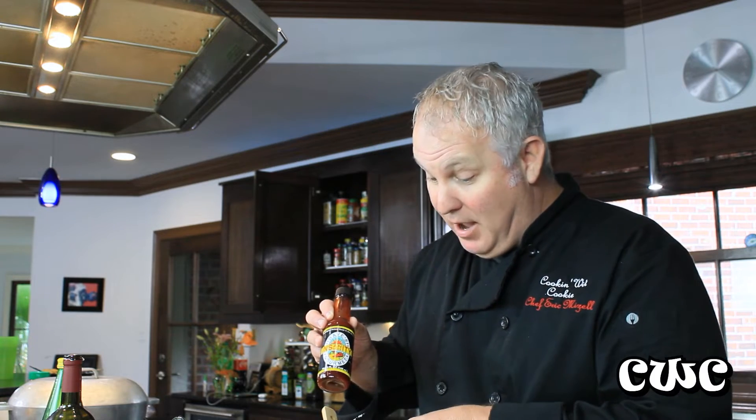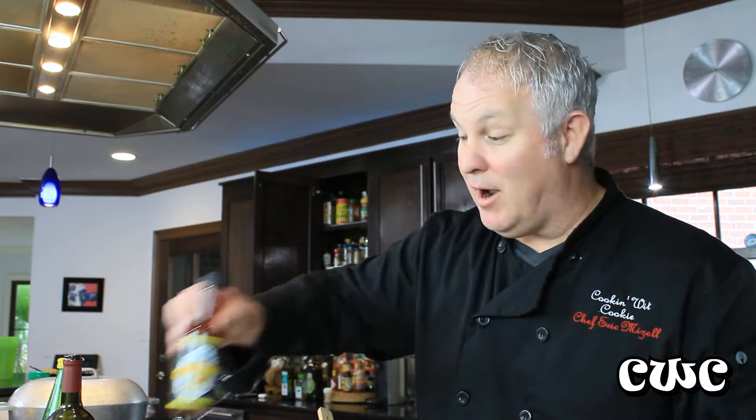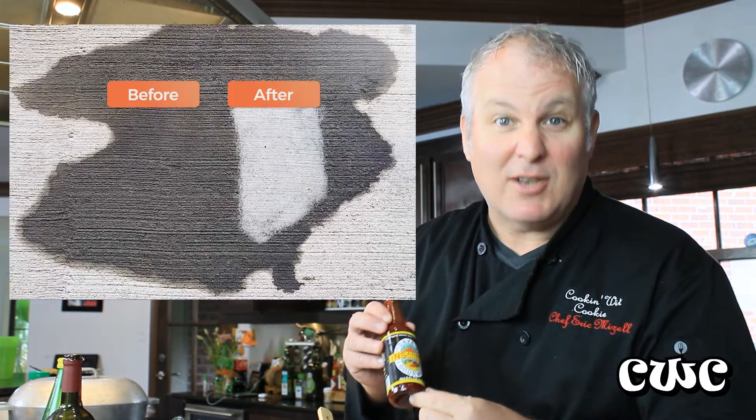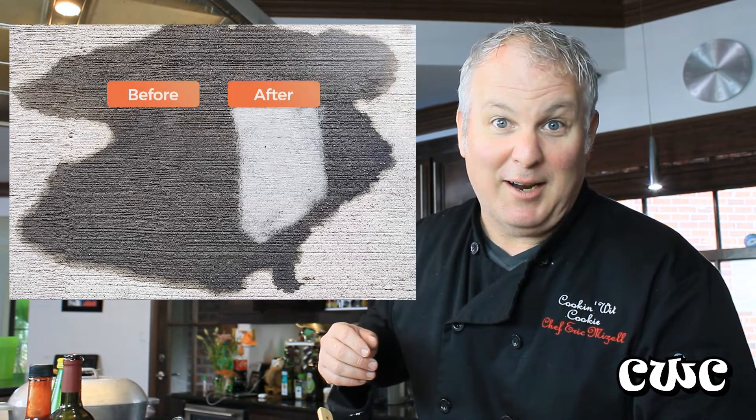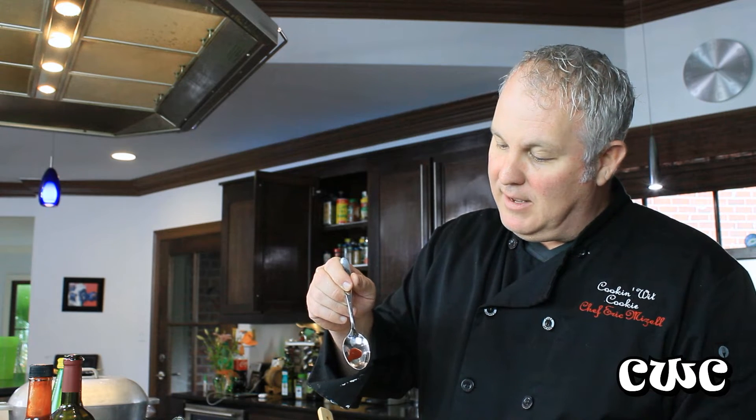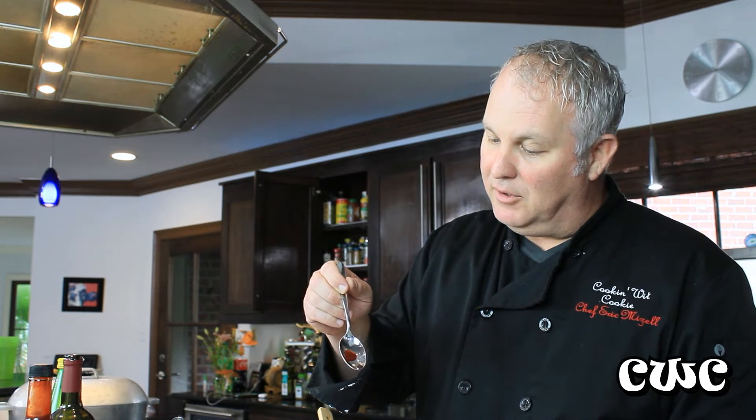This is Dave's Insanity Sauce. I know everybody's heard about this stuff. Listen, this is a pretty big helping right here, but I wouldn't put more than a dime-sized drop in this. This stuff can get stains off of the driveway, so you can imagine what it'll do to your guts. You see that little bitty spoonful right there? That's not even a spoonful — just a touch. We're going to mix this in.